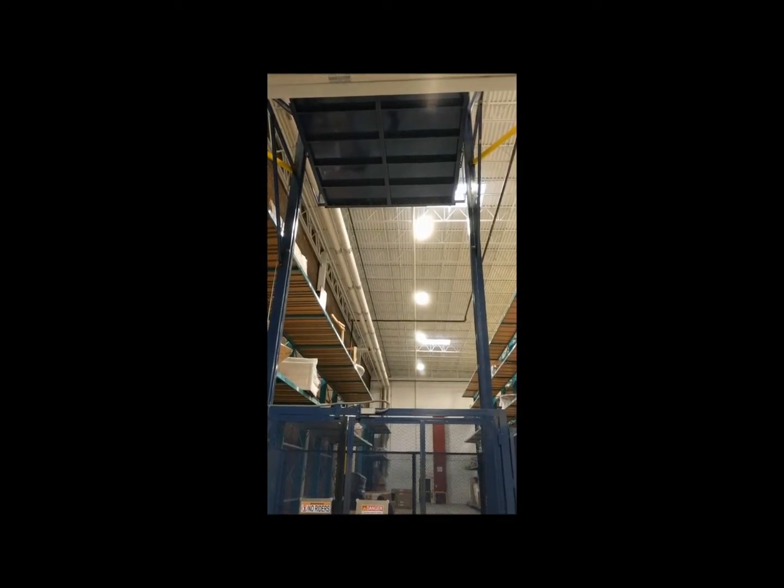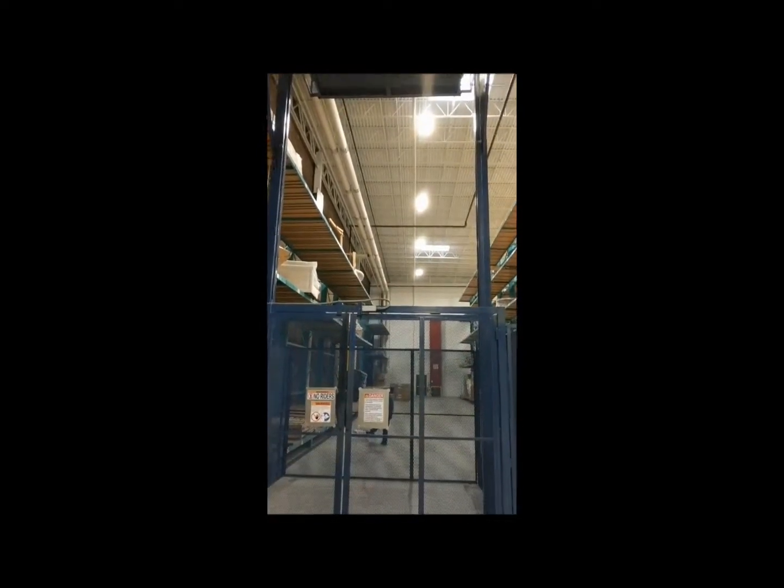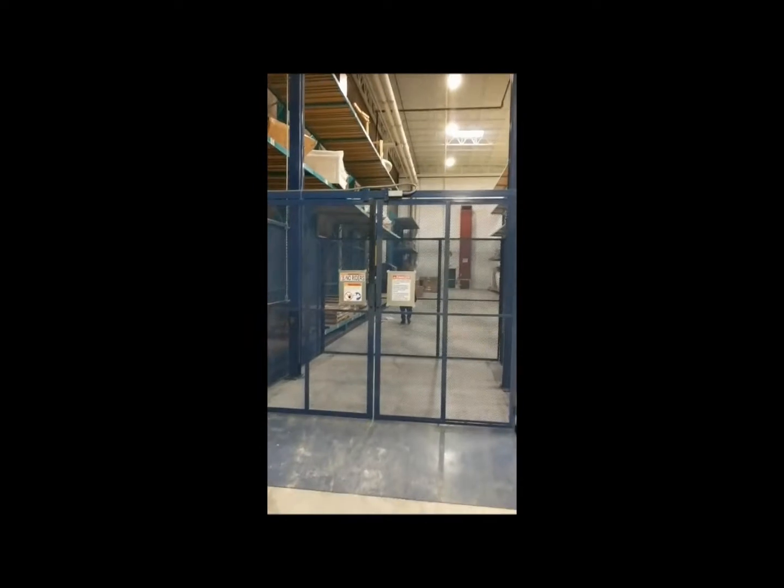They're unloading some material off the top floor. This unit has a 10 foot wide by 12 foot long platform, rated at 3,000 pound capacity.